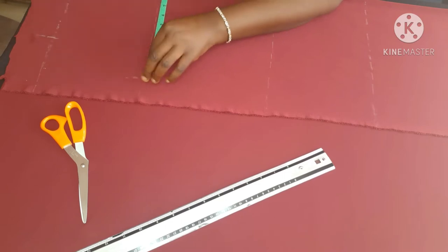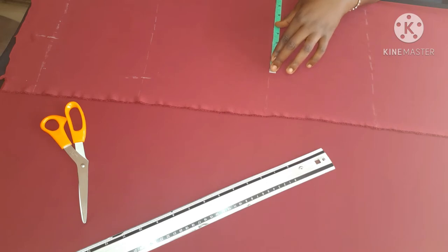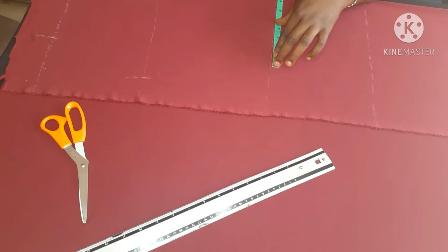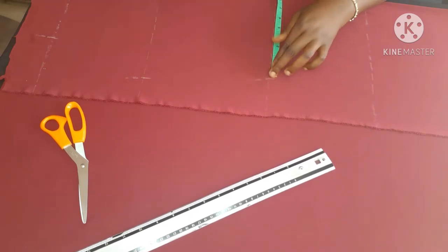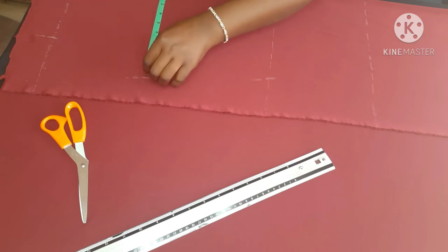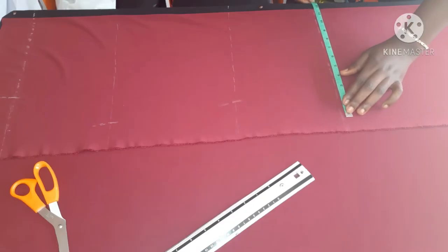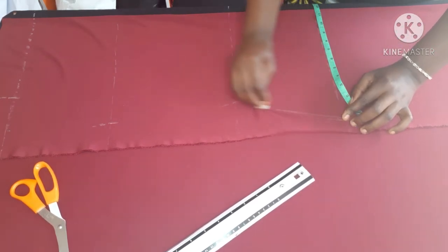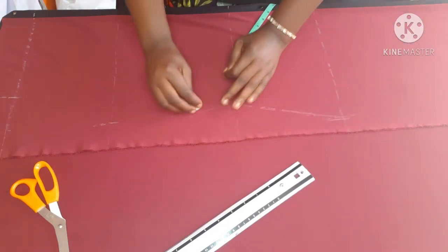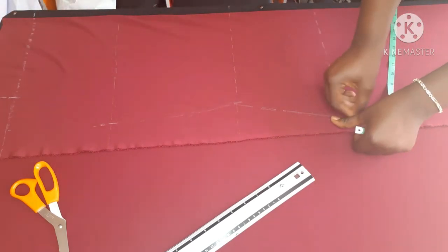I'm marking my bust measurement — bust circumference divided by four. My shoulder measurement was divided by two. Now I'm marking my waist — waist circumference divided by four. Remember, this is a lycra fabric, so I did not add any seam allowance; in fact I reduced each measurement by one inch because the fabric stretches. If you use exact measurements the garment will come out too big. I divided my hip circumference by four, minus one inch, and marked it on the hip line.